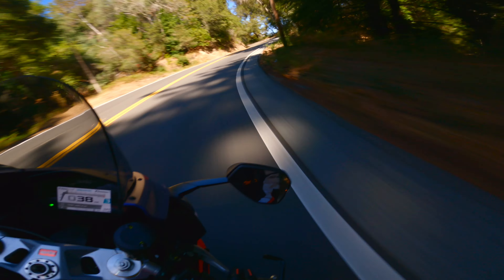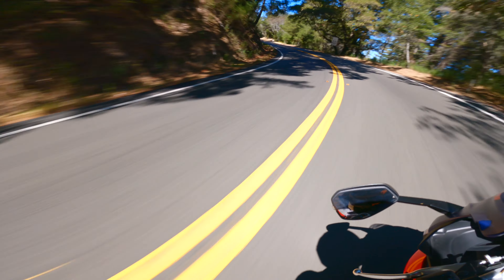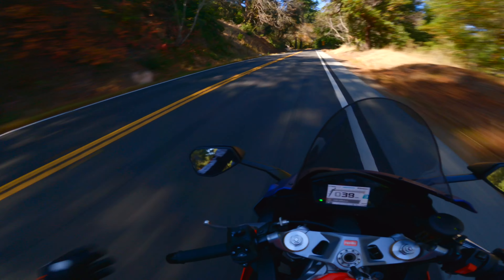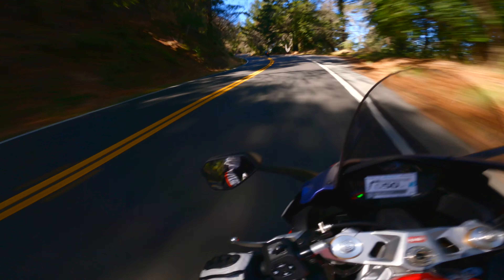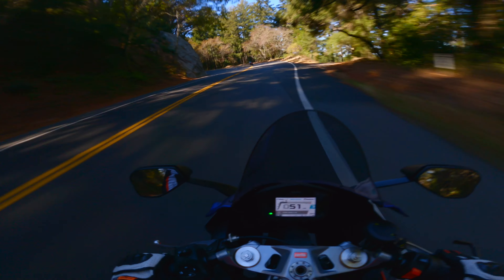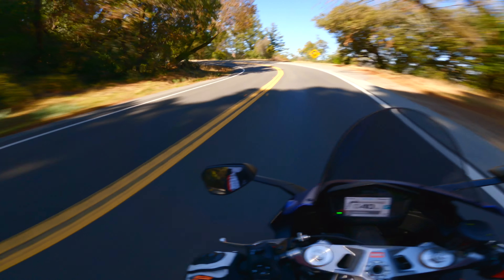What is going on y'all, this is SK13, welcome back to the channel. Hope everyone had a happy holiday — I know we got some more coming up too, very excited for that. As you could tell from that clip at the beginning of the video and from the title, it finally happened: I've had my first reliability issue with the Aprilia RS660.